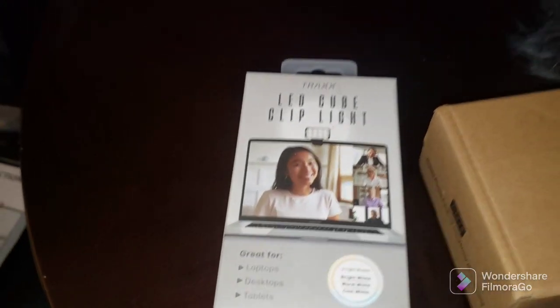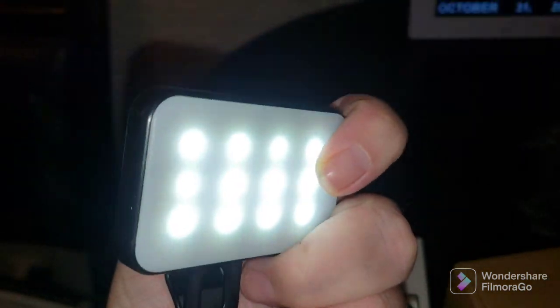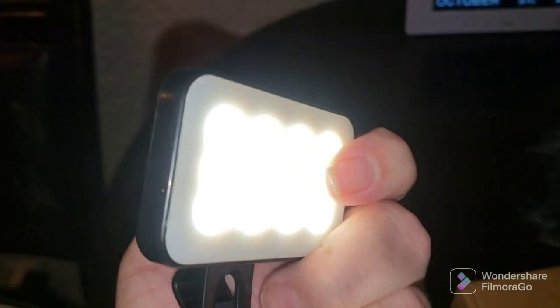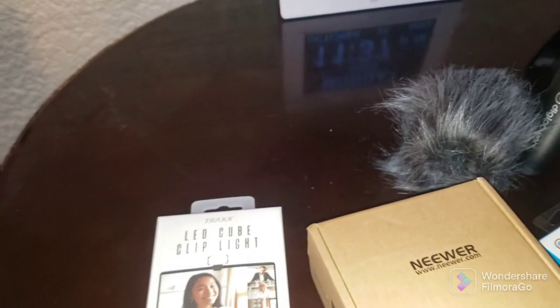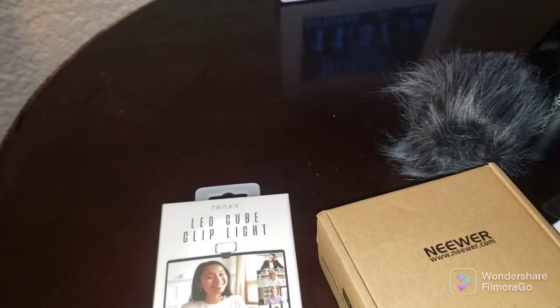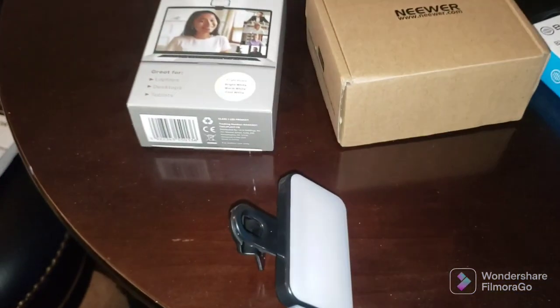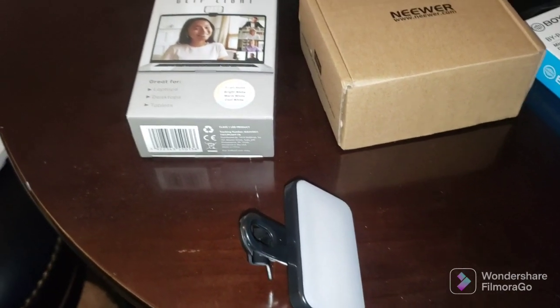It's a great light. You can see it's got three color settings and three different brightness levels — that's the brightest level. It's not the absolute brightest, but it's just to go on your laptop or you can clip it on your cell phone to get some light on you.